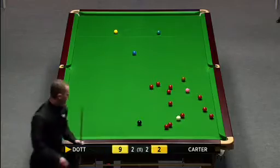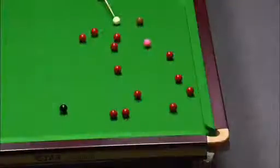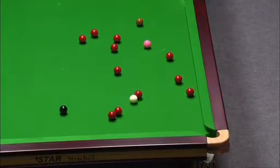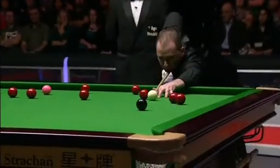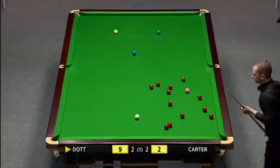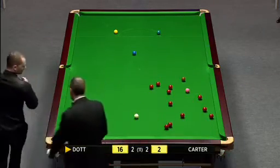That'll do very nicely. Yes, and a little nudge on that red on the way up. There you see it — this red wasn't potable, but he just nudged it and brought it into a potable position. He pots this black, that's the next red he'll be taking. That's worked out a treat for Graham Dott there.